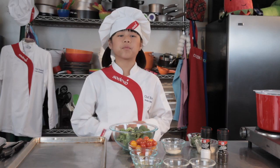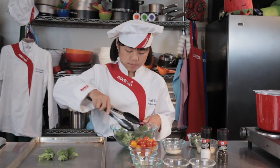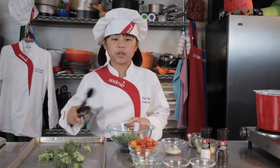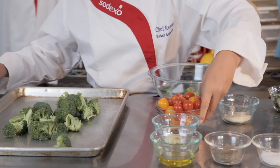First, you want to preheat your oven to 450 degrees. Next, you're going to add your broccoli to your baking sheet. Then we're going to add one of the best colors of the dish — our tomatoes.